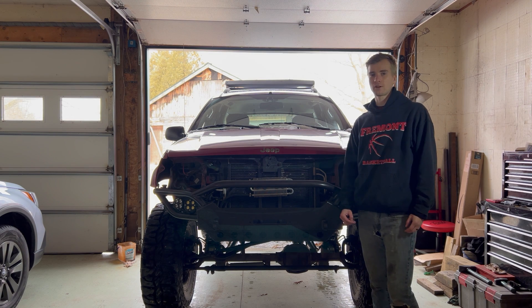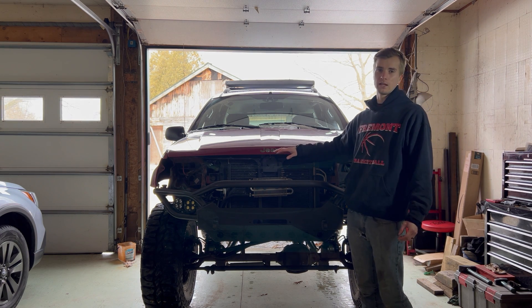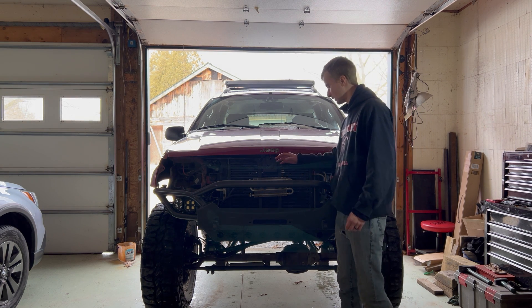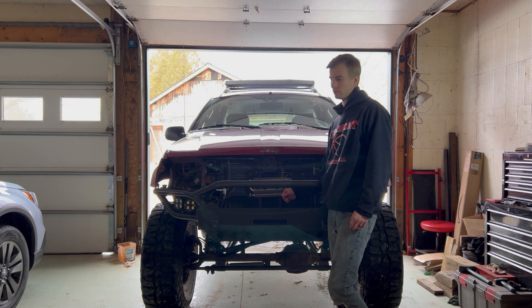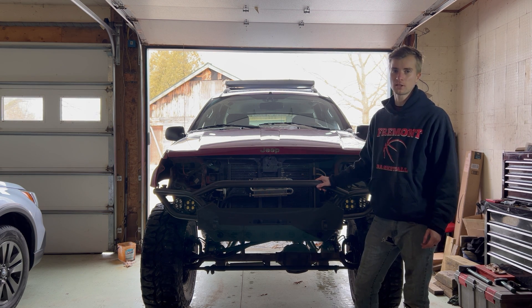Since there's already a lot of information out there about how to take apart the headlights, grille, and header panel, I went ahead and did that all off-camera. So now that we have room to get the winch into the bumper, let's go ahead and grab that, slap the winch in, get everything hooked up, and then we can go test everything out.